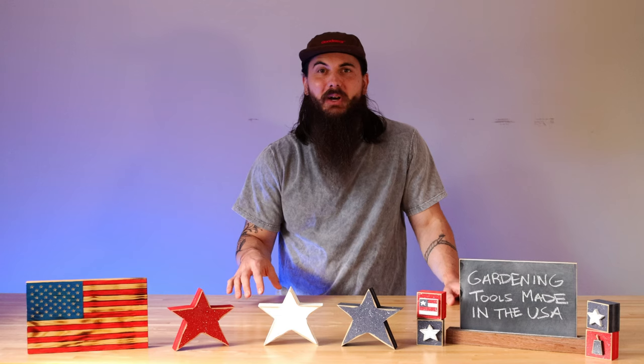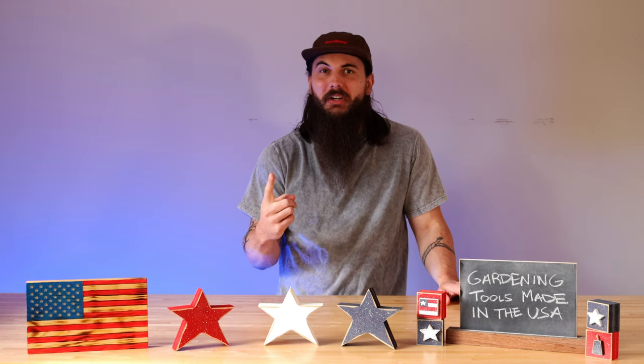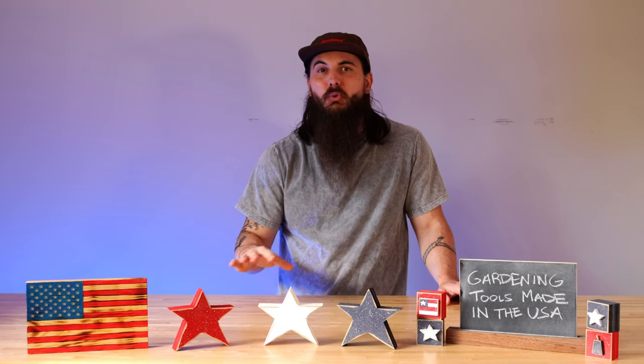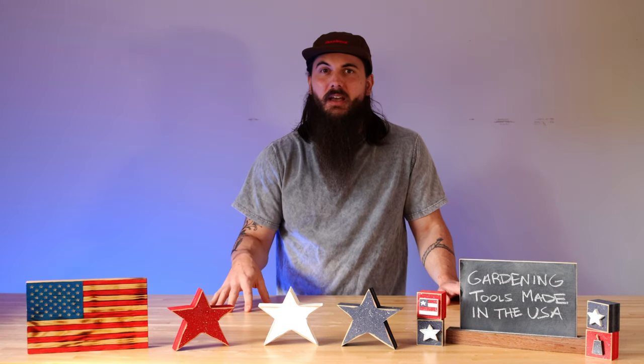Now you may be wondering why we're talking about gardening tools in the dead of winter — and that's really for two reasons. One is that you should always be paying attention to your garden, but second of all it is the slow season for a lot of these businesses.